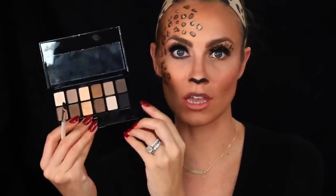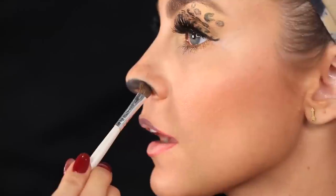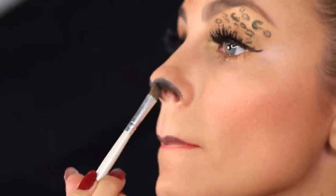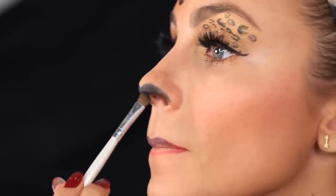I started on my nose with the Urban Decay 24-7 eyeliner in black and I'm touching it up with the blackest matte shade from the Nudes palette, which gives a little darker pigment — exactly what I'm going for. I decided to do a heart shape right at the tip of my nose. Next, I'm going to give myself some whiskers using the Rimmel Scandalize liner with the marker tip — just throwing on a few whiskers.